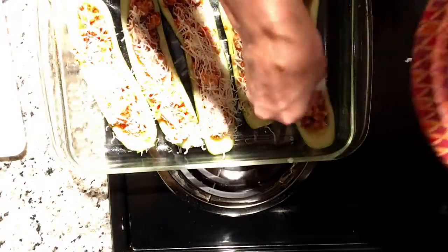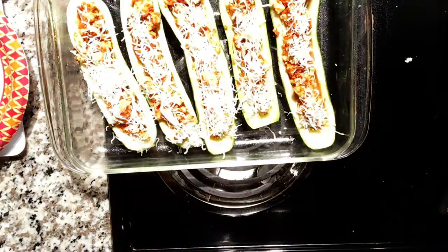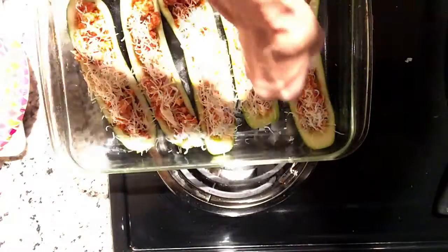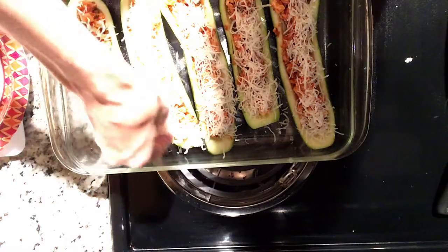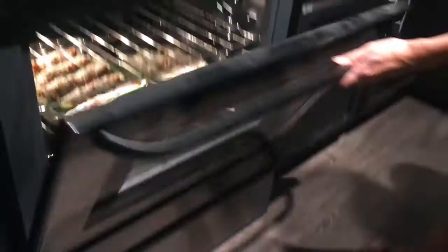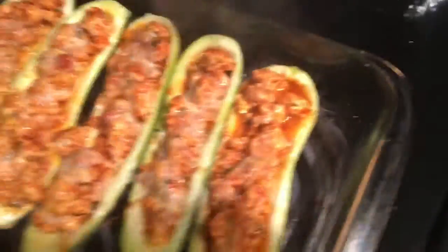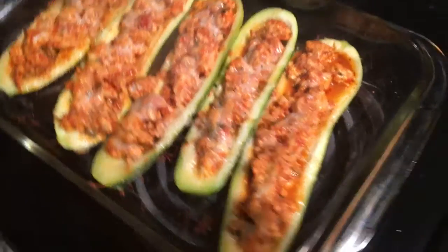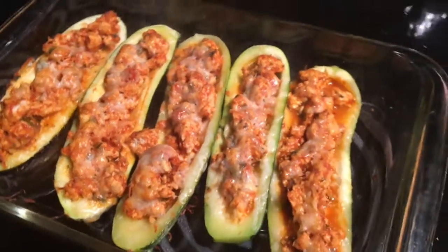While finishing filling the zucchinis, preheat the oven to 400 degrees Fahrenheit. They bake for 30 to 35 minutes. When I first put them in I didn't cover them, but realized I should cover them with foil, so I pulled them out, covered them, and put them back in. Once done, let them cool and enjoy or store in the refrigerator. Each serving — two zucchini boats — is 245 calories, 6 grams of fat, 12 grams of carbs, and 38 grams of protein.